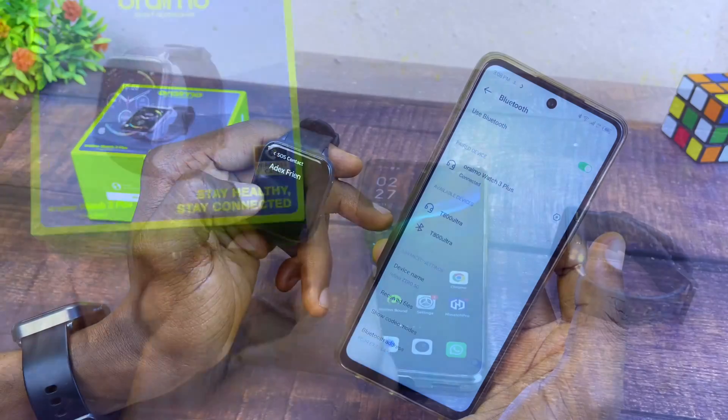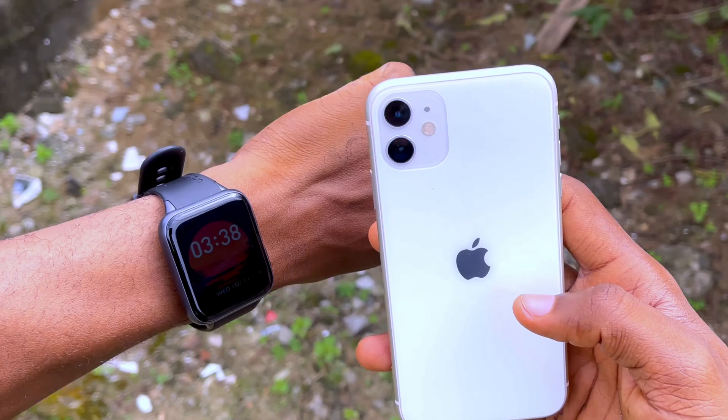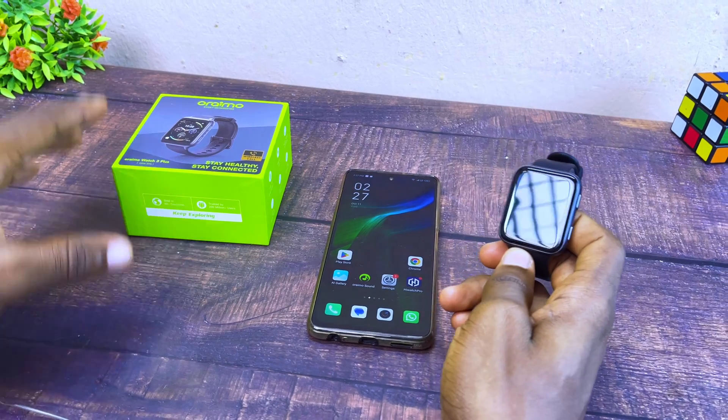Today's video will be about connecting the Oramo Watch 3 Plus to a smartphone. If you are using an iPhone you can also use this procedure. Without wasting much time, let's get down to business.